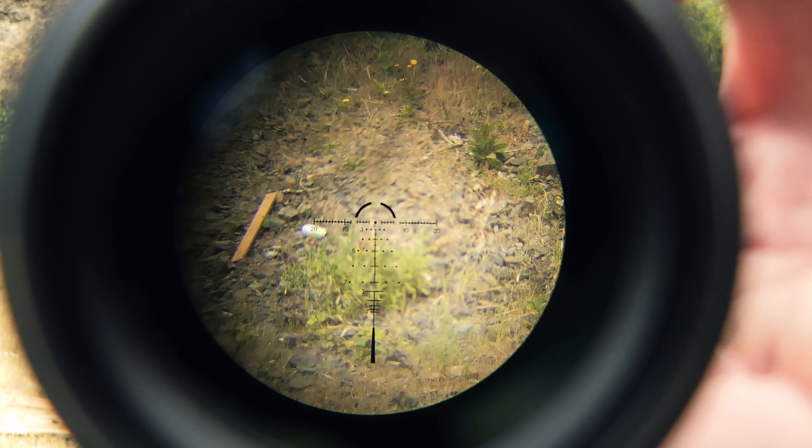As far as actually using the scope: you have a good eye box, decent eye relief and field of view. The 1x performance is middle of the pack — not much fisheye or distortion around the edges, not the most true-to-life 1x image, but pretty decent for a 1-10. The illumination and reticle work well up close for fast acquisition. Keep in mind that beyond 400 yards you really need to be on 10x to use the reticle, since it's second focal plane. At 10x there is some glass degradation and the eye box gets much tighter, making it more difficult to use.